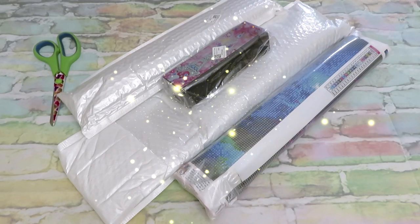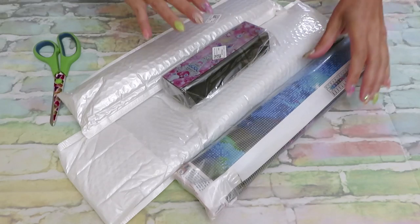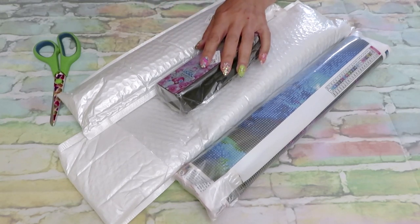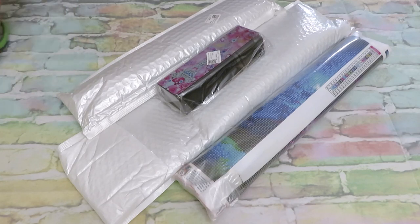Good Thursday everybody — this video will be up on my channel on Thursday. I received a package from One Day Savings. Inside I have three gorgeous canvases and some accessories, plus lots of cross stitch products. I will separate them into two videos — today's video will be part one: diamond painting, and maybe next week will be part two: cross stitch.